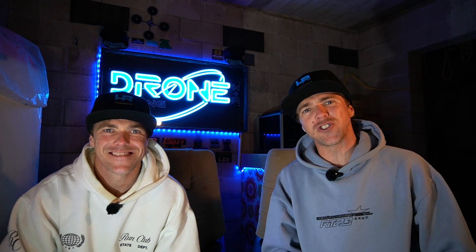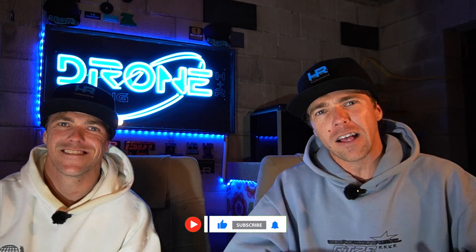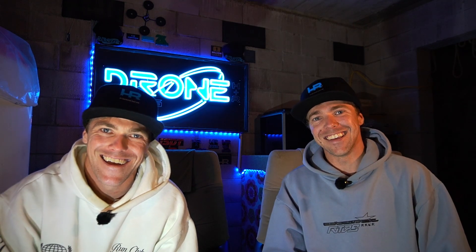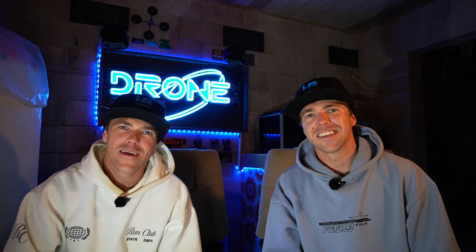Thanks very much for sticking with us on this one. We've kicked off the year with a bang — 2026 is here and we're going at it. It should be an exciting series coming up, and don't worry, we won't be stopping the other series on the channel. Looking forward to revealing how we're going to achieve the human flight aspect. Remember to add your comments, ideas, and suggestions about how you think we might achieve this in a safe but awesome manner.